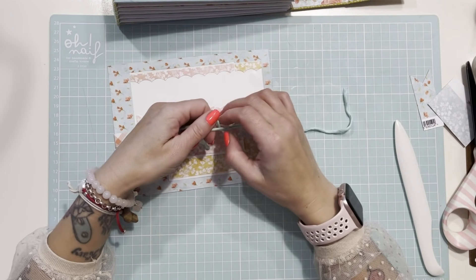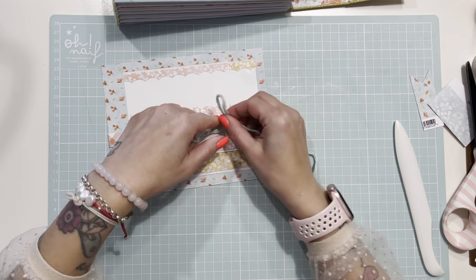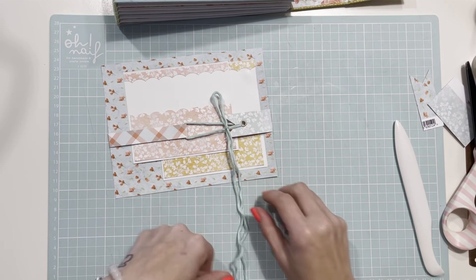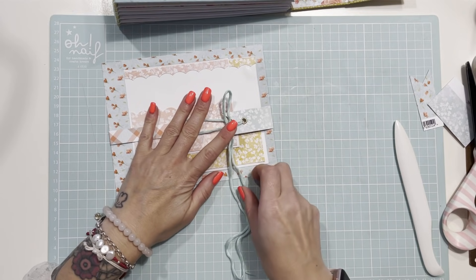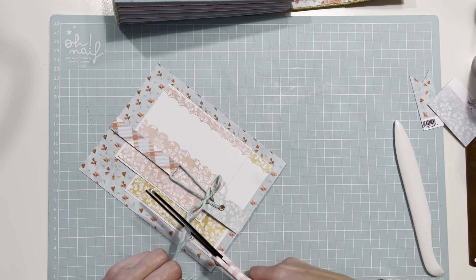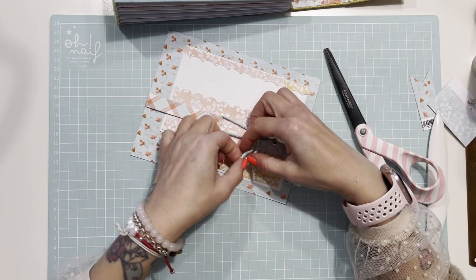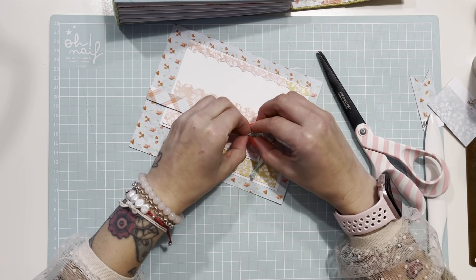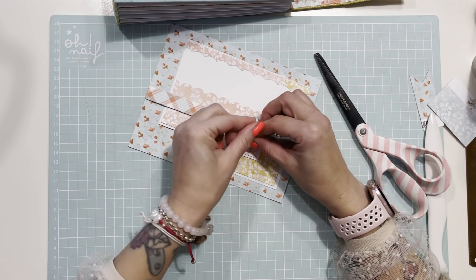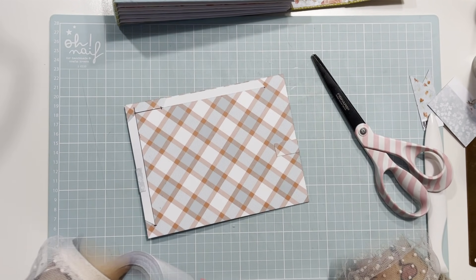Hay veces que vamos con prisa y se nos olvida el cierre. Ahora vamos a hacer un cierre de ese tipo para cuando ya se ha pegado el papel. Le voy a hacer unos nuditos en la puntita para que no queden feos y lo pegamos en nuestra hoja.